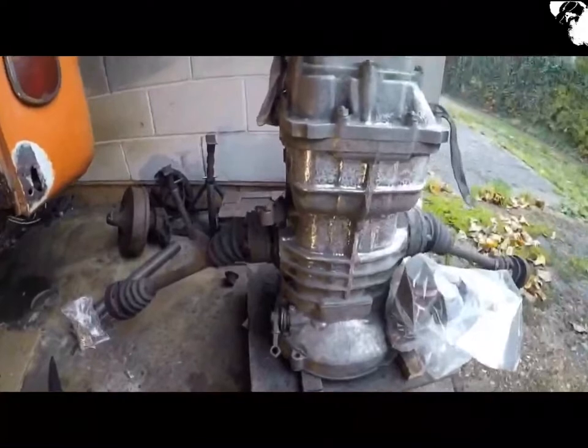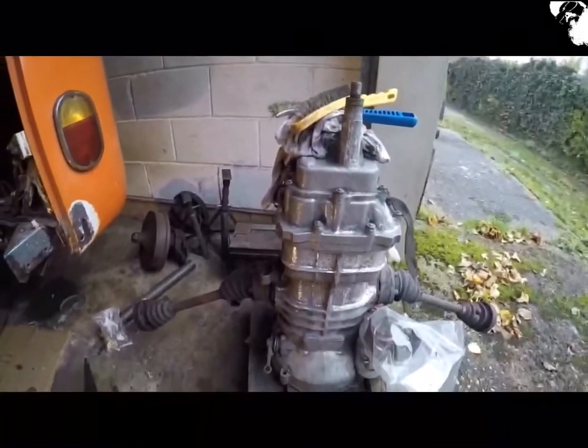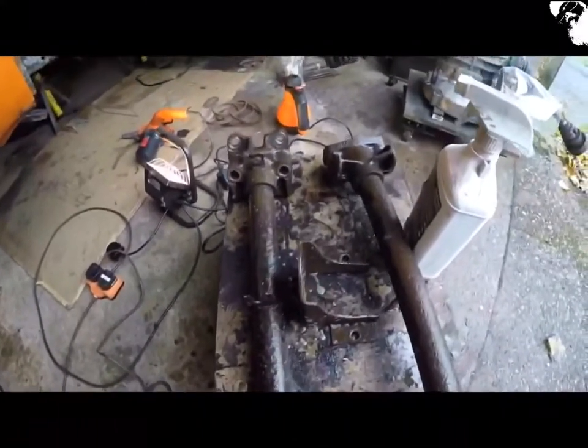Bit at a time — Rome wasn't built in a day, was it. I'm just metal prepping these A-arms as well, ready for POR-15.